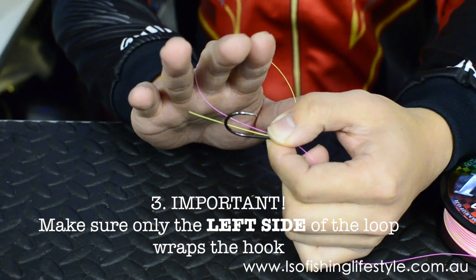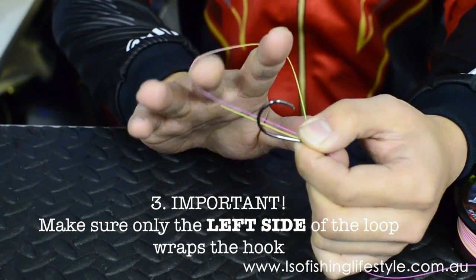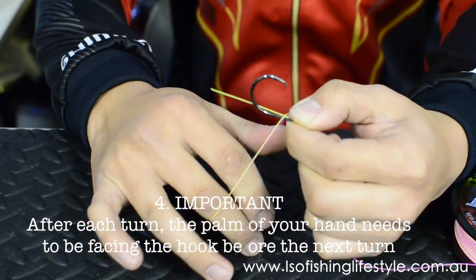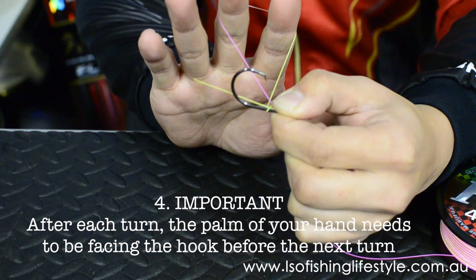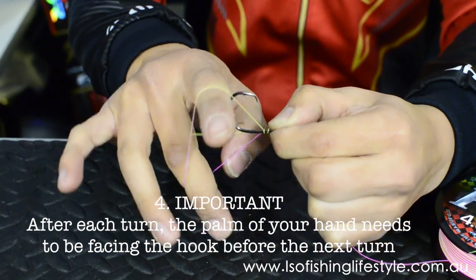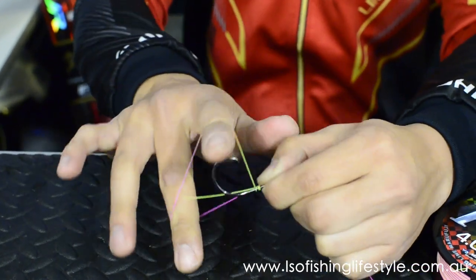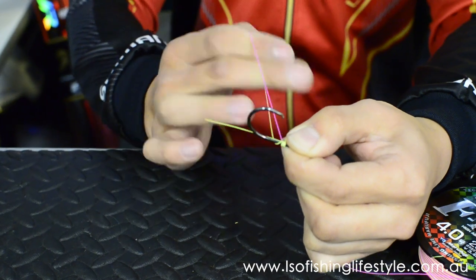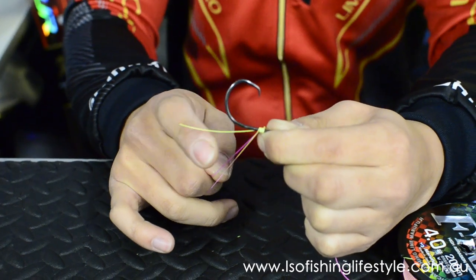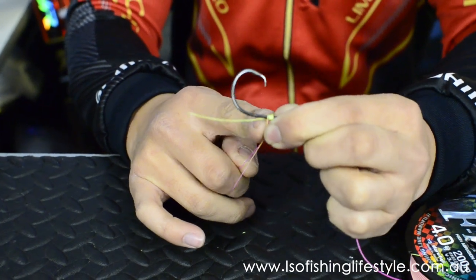You always want to finish off with your palm facing the hook after each turn. The left-hand side of the loop crosses the shank of the hook, twist, and you finish off with the palm facing the hook again. Repeat this step 6 times: palm facing the hook, left-hand side over, palm facing the hook. After around 6 turns, you'll notice that as you're looping each wrap over the shank of the hook, you'll actually get a clear line lay.